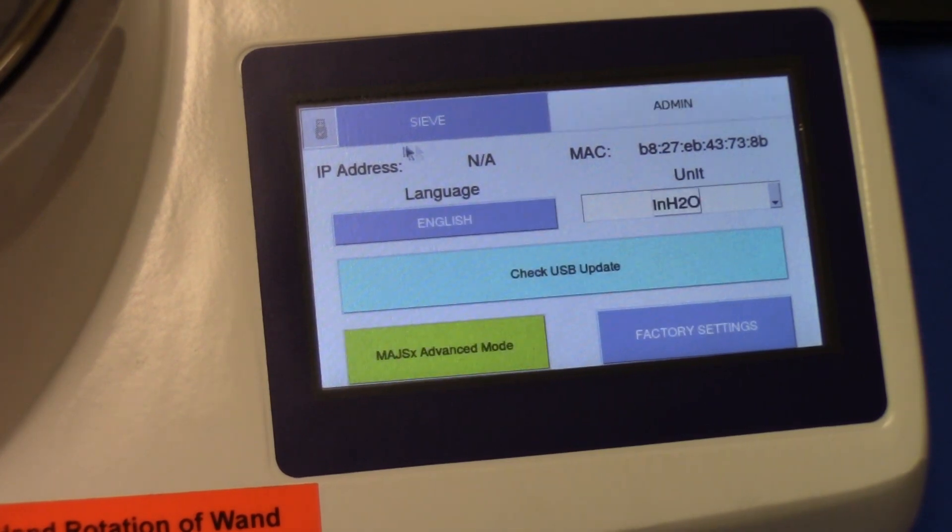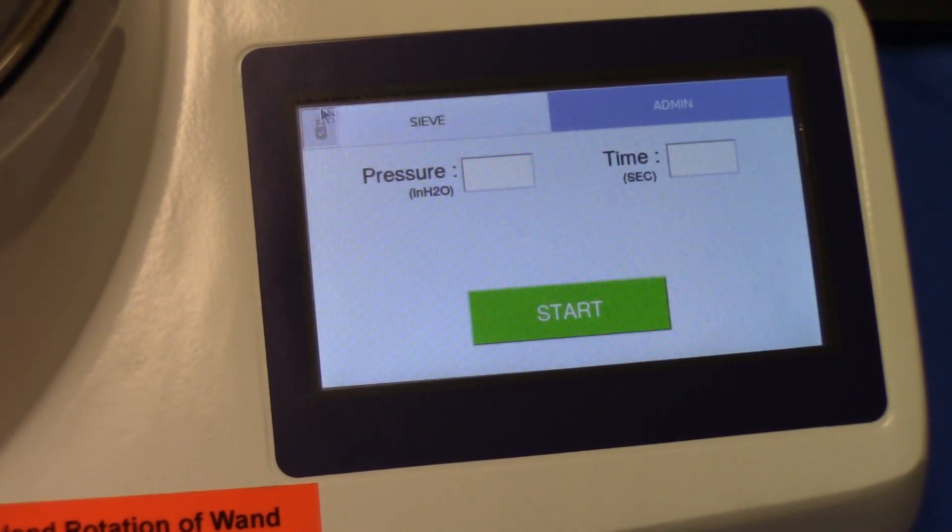If connected to a network, the IP address would be displayed here, along with the MAC address of the unit. These are mostly for our reference so we can identify and keep record of every machine sold and shipped from Hosokawa Micron Powder Systems, to keep track of what has been installed. You may also see a grayed-out USB icon — that confirms a USB jump drive is not attached. If it were attached, it would appear bold black.